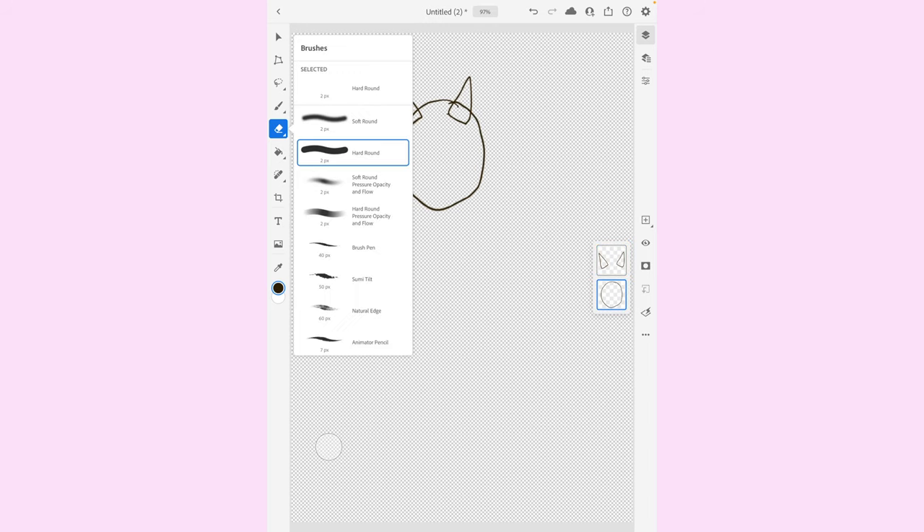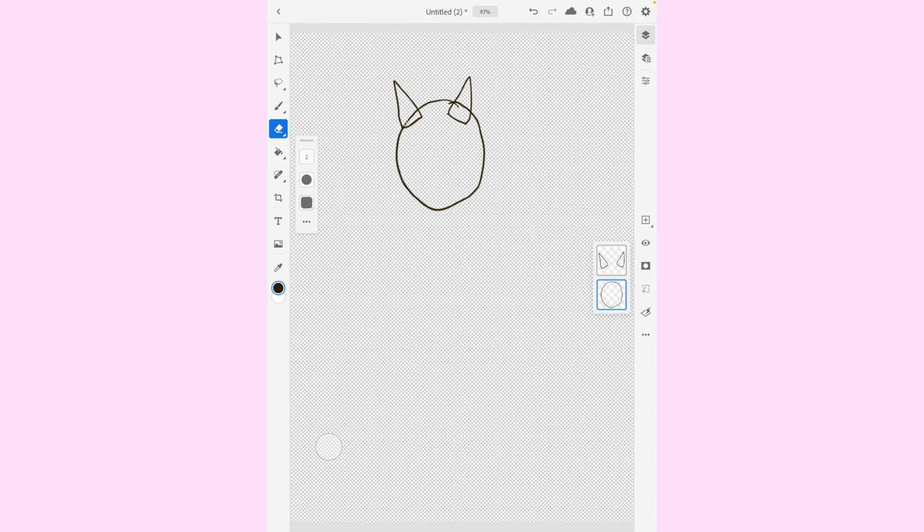Now, we're going to go to this layer, delete this here. This will all make sense in a little bit.